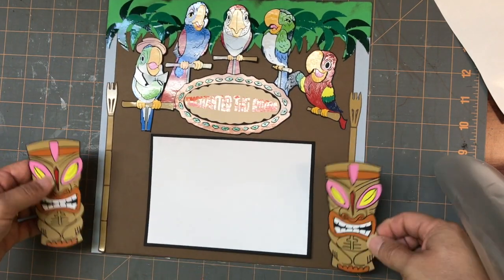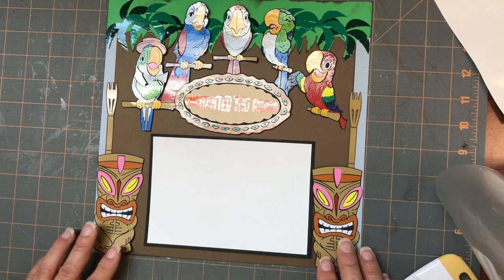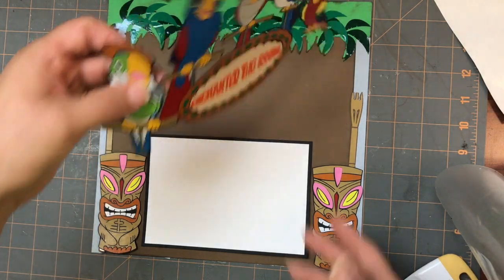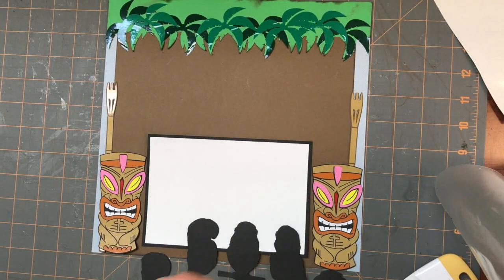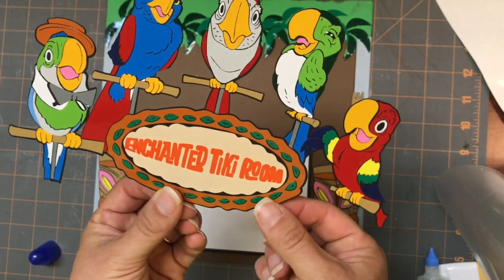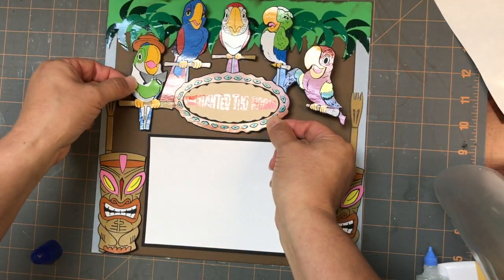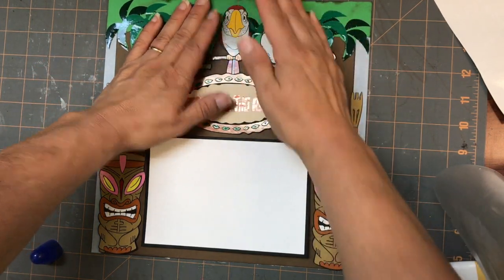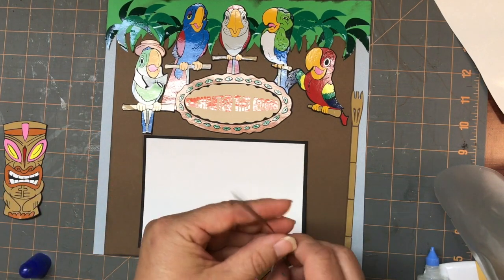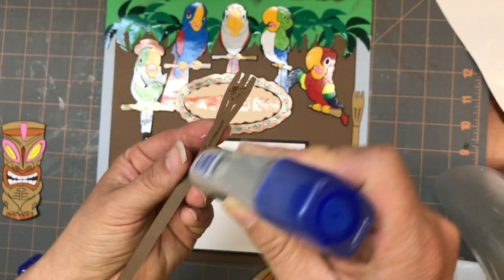I also made two tikis that are going to go on the edges. Having these guys kind of sit here will help me get this photo mat right where it needs to be. So I think what I'm going to do — I'm just going to glue this down. You could pop this up if you want it on foam, it would be cute. This one does take a bit of time to get all of the vinyl on, but I think well worth the effort because it's super cute. Now I'm going to put the tiki torches down — we have flames for them, I'll put those on after.